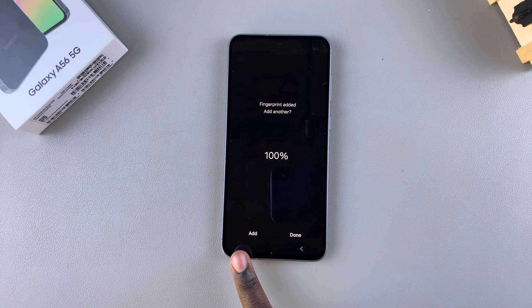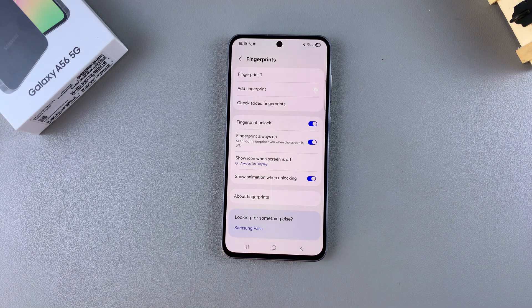Once your fingerprint has been registered, you can choose to add another one, or you can just tap on Done and finish up there.